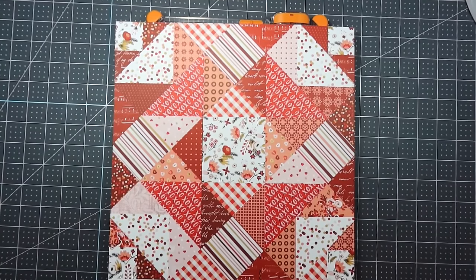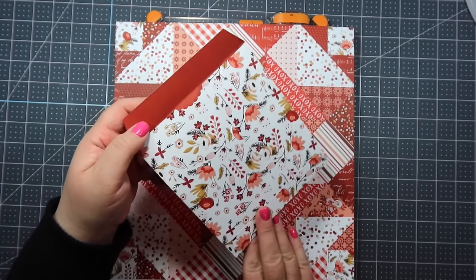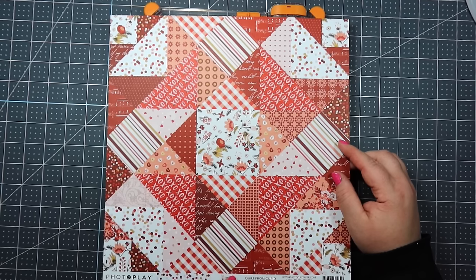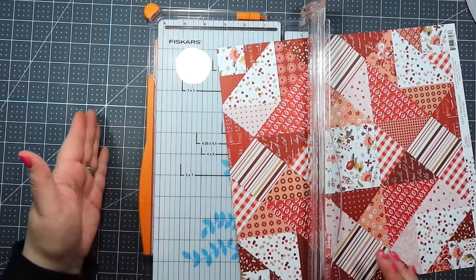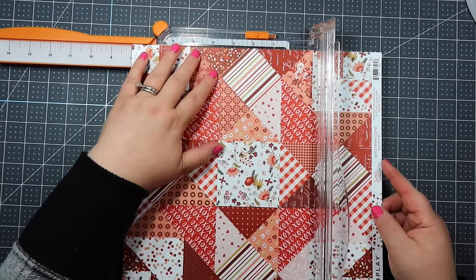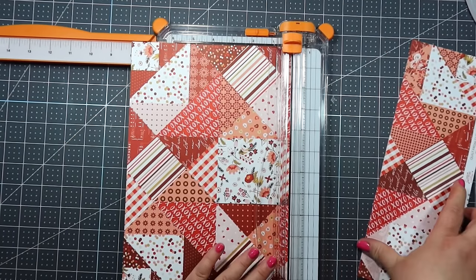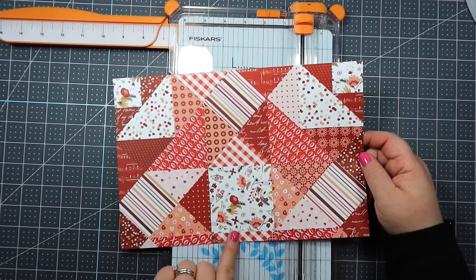To make one of these cute little envelopes — you can call them coin envelopes, policy envelopes, ephemera pockets, anything you want — you will need a piece of scrapbook paper that measures 8 by 12. I'm going to show you how to cut that down starting with a 12 by 12 sheet. Put this in your trimmer so the top is at the left and trim it down to 8 inches. Make sure to save this scrap because you can use it for all kinds of stuff. The piece you'll be using measures 12 inches across by 8 inches up and down.